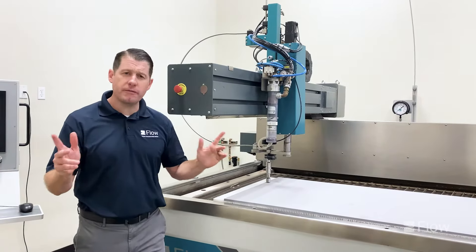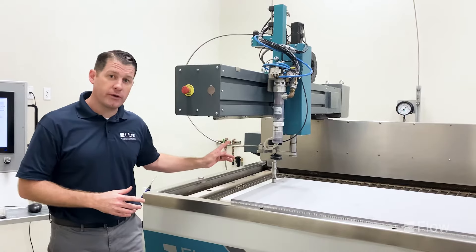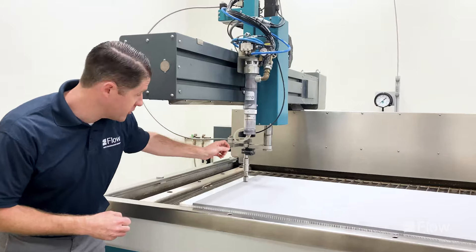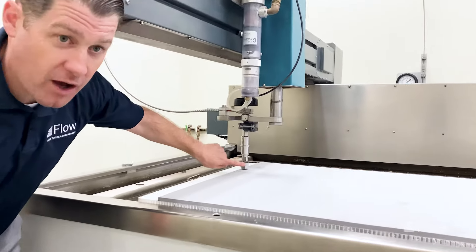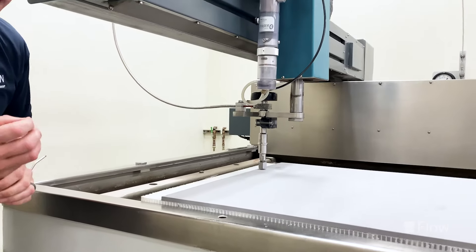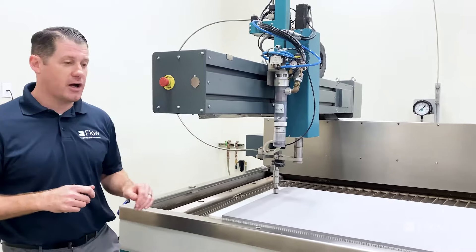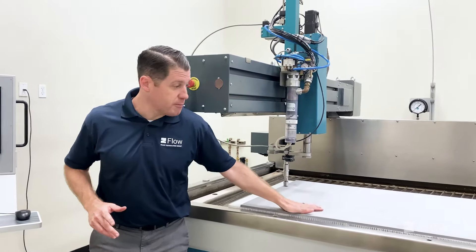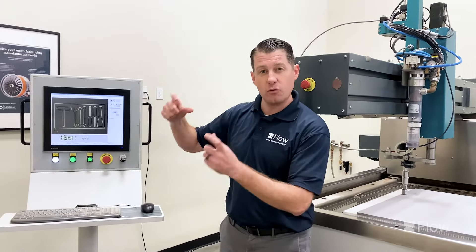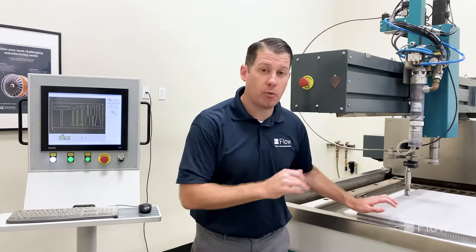Now that we've shown everybody those two different cutting head options, we first wanted to jump in to show you the water only cutting operation. We swapped out the cutting heads and put on our water only pure waterjet cutting head. You'll have a little nozzle at the bottom with a 5,000 inch jewel inside, delivering a very fine small jet for cutting. What we've designed for this foam cutting application is a little shadow board with a work case so you can insert your tools. Really simple operation, easy cut, very quiet operational waterjet.